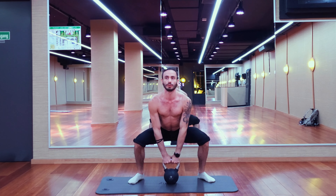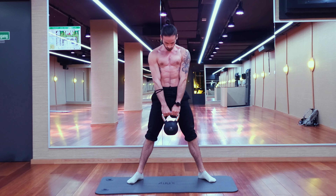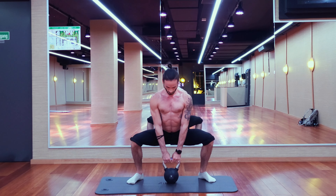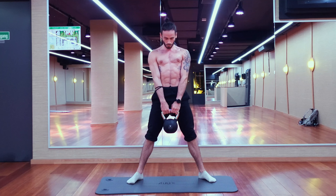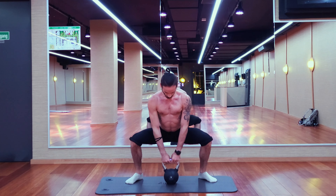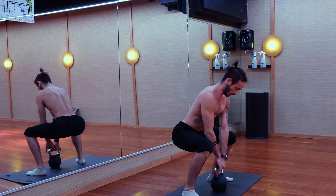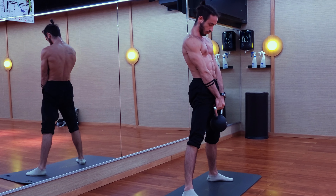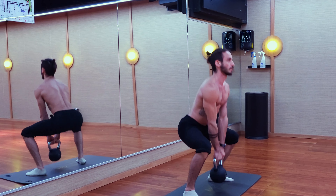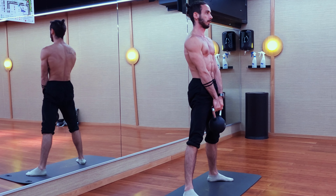Moving on to a double-handed classic sumo deadlift, and we want to keep our form as strict as possible. Keep your body as upright as you can, turn your feet outwards for a little bit more glute inclusion — especially gluteus medius and ventroglute on the side of your leg — as well as more quadriceps activation. Push your knees outwards following your toes during the exercise, and be careful that your knees don't fall inwards.